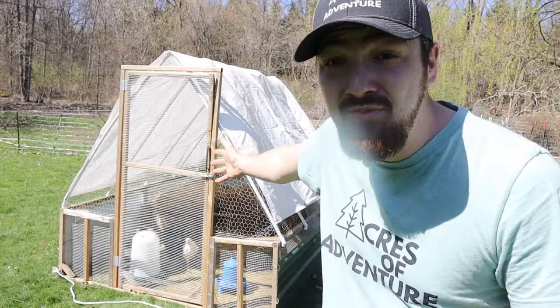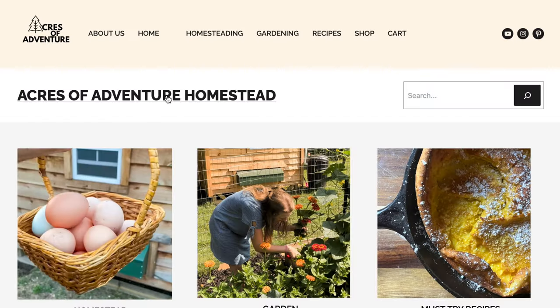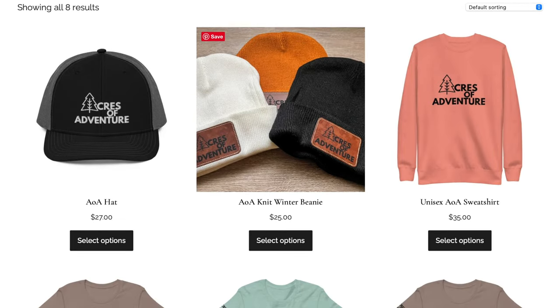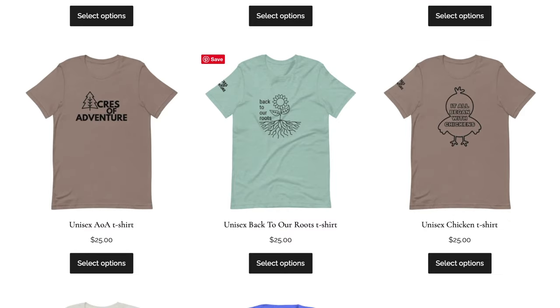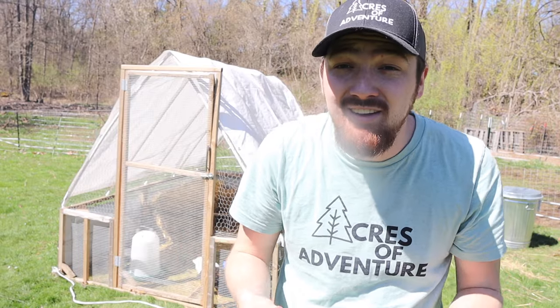The next thing we need to do is move this chicken tractor that's housing six of our new egg layers. Before I do that — if you haven't noticed already in the video with this hat and now this shirt — we have officially launched our first series of merchandise on our website, acresofadventurehomestead.com. We have about four or five different t-shirt options, a sweatshirt, a hat, and a winter beanie hat.